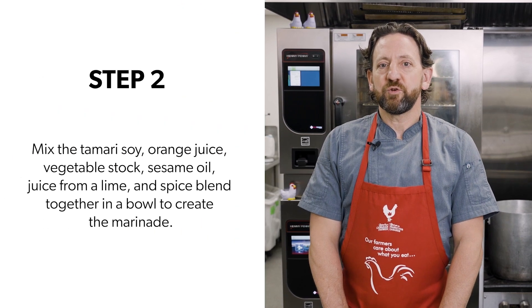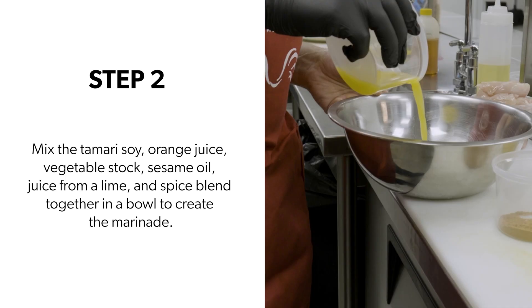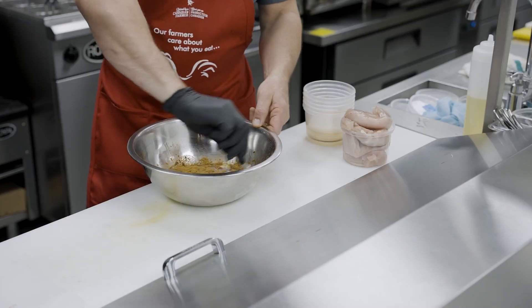Step two: create the chicken marinade by mixing tamari soy — regular soy works as well — orange juice, vegetable stock, juice from a lime, sesame oil, and the spice blend, all mixed together in a bowl.